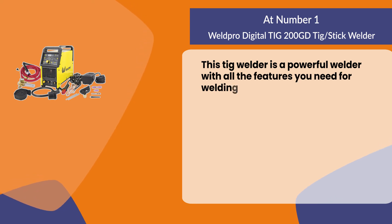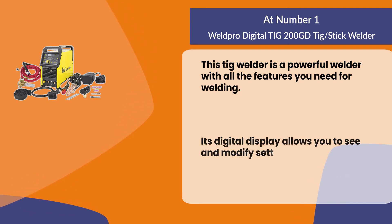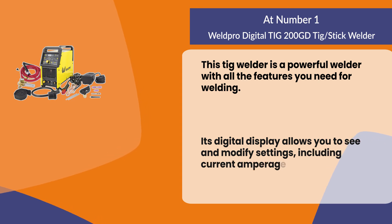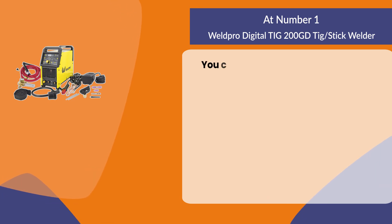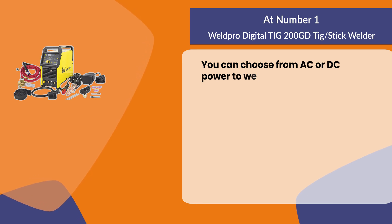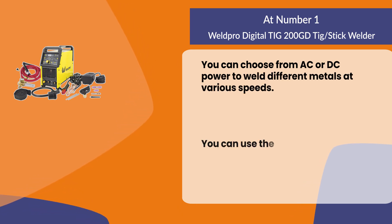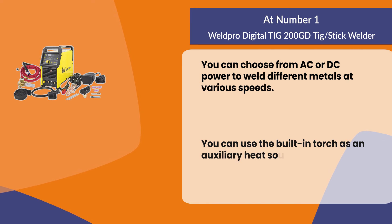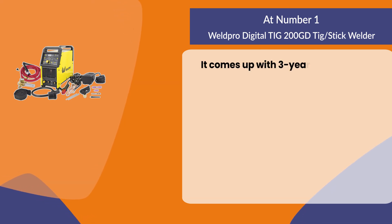Its digital display allows you to see and modify settings including current amperage, voltage, and wire feed speed. You can choose from AC or DC power to weld different metals at various speeds, and use the built-in torch as an auxiliary heat source when needed. It comes with a three-year warranty.